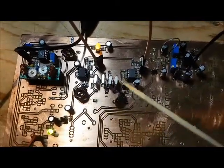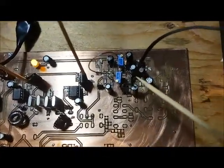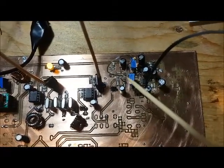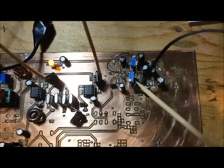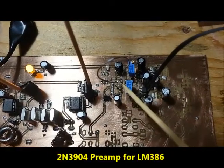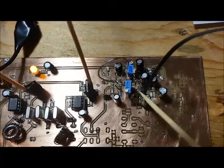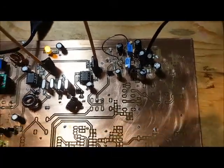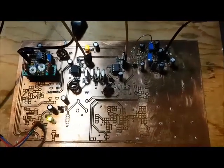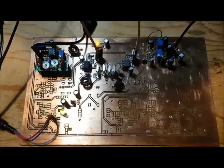As I was building and testing this, I noticed that I was getting a lot of distortion coming out of the LM386, and it turns out we've got way too much gain. So I've pulled out the preamp — the 3906 preamp — and I've just got it shorted directly to the preamp. I'm going to do a test here to show how strong that LM386 is without the preamp.